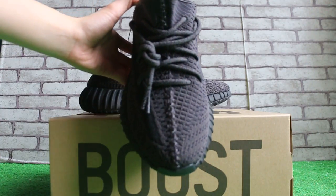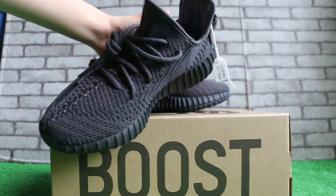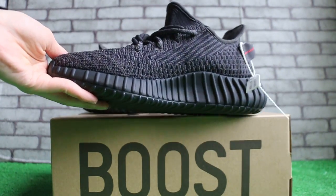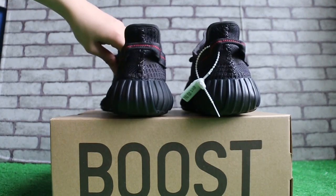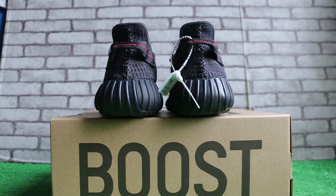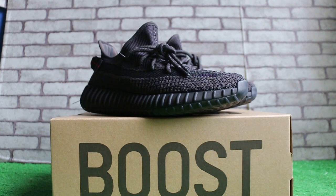Check the top of the box here. The other side. Okay, turn to the back of the shoes.